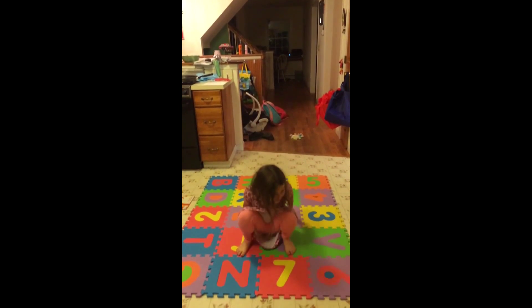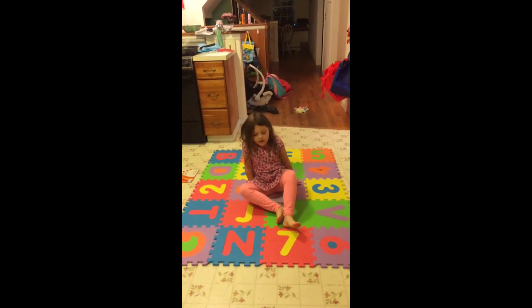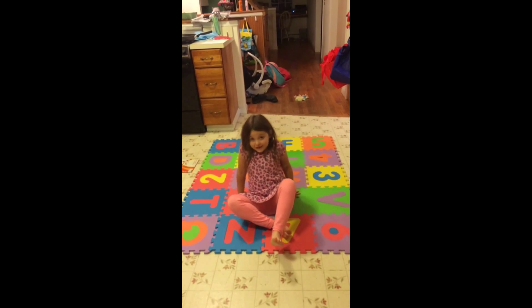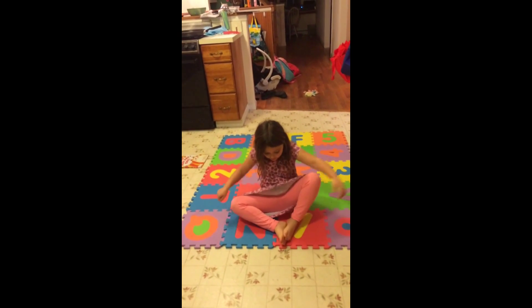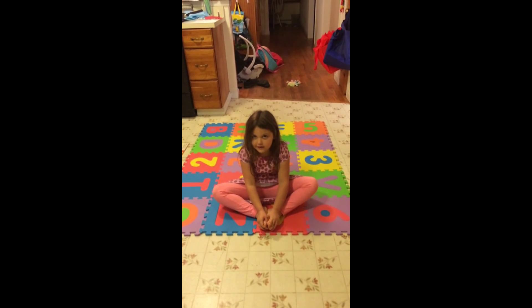Now we're going to do something else. Sit at the top of your yoga mat. Go in butterfly pose. Flap for a few minutes. You probably do this in gymnastics.